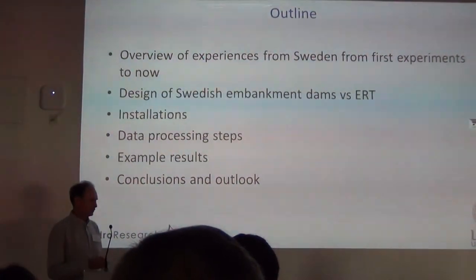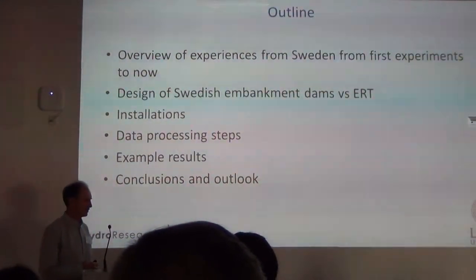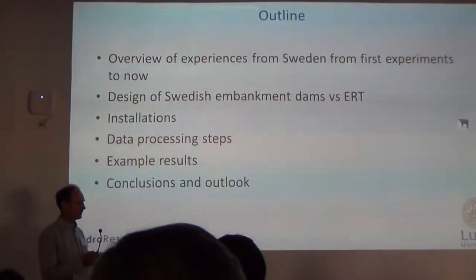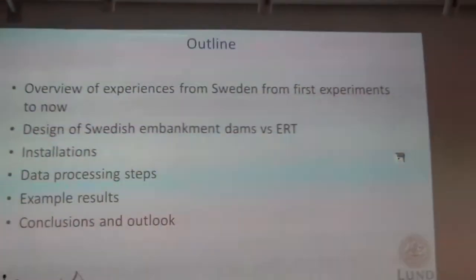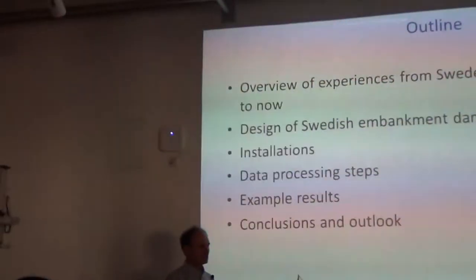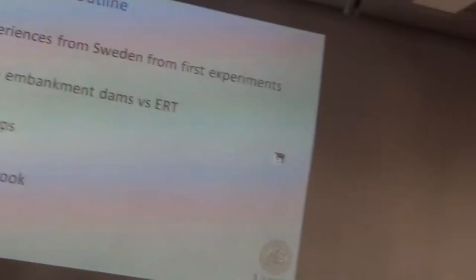I just want to give an overview of some experiences from the start until now, and say a few words about the design of a dam embankment and what it means for ERT. I'll mention how we did installation, station processing, and certain samples.